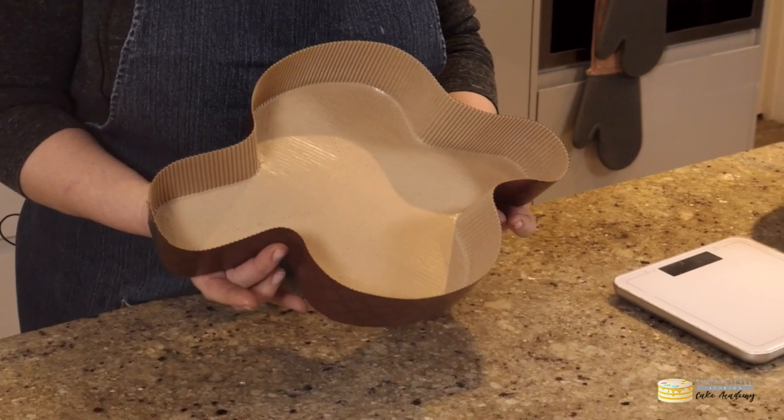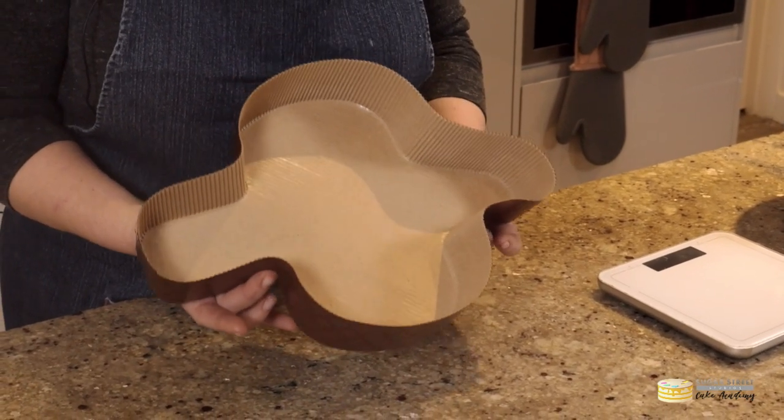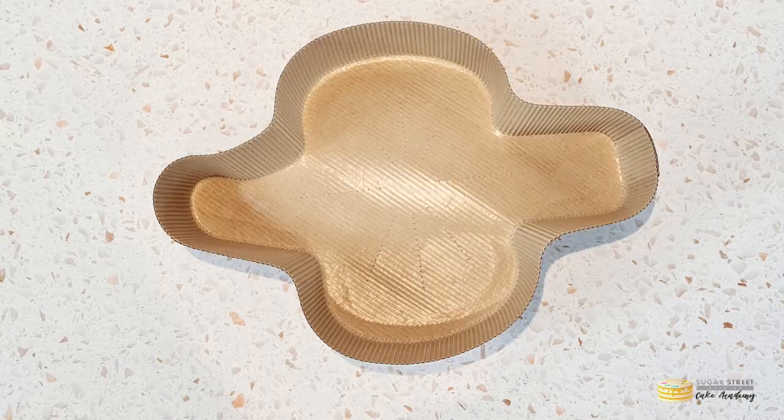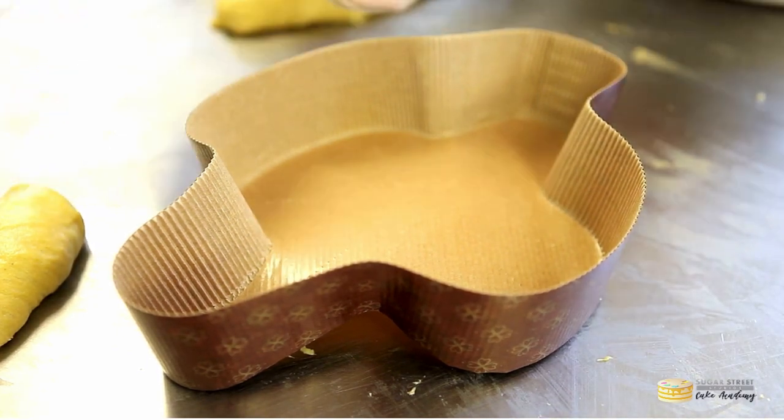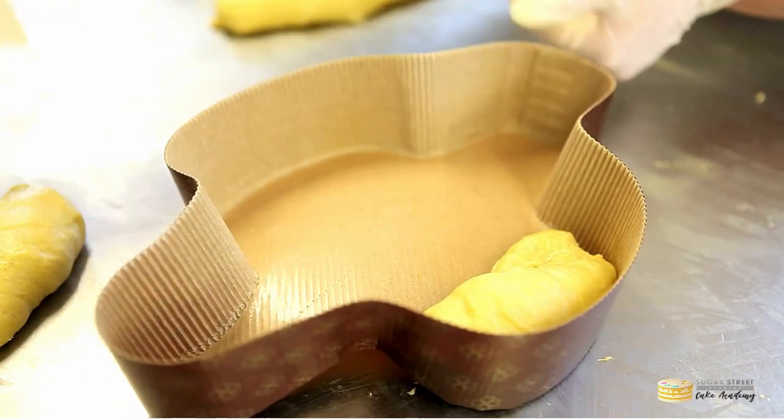The colomba pasquale, or colomba di pasqua, is a traditional Easter cake eaten in Italy, shaped quite specifically like a dove. There are many stories as to why it's shaped like a dove, but let's just accept that it is.